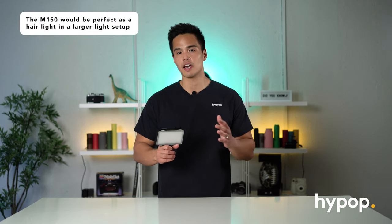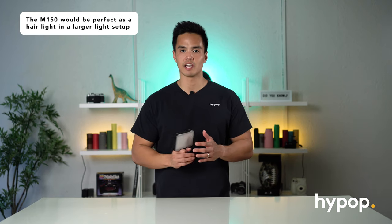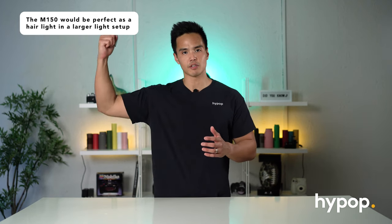The LED M150 is also perfect to use as a fill light or a hair light if you're using it in a lighting configuration. So if you have larger continuous lights, you can definitely use this as a rim light or hair light — it's perfect for that.